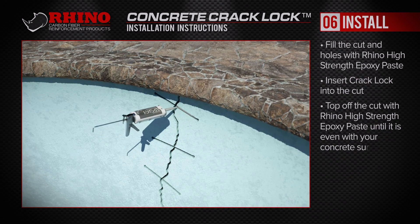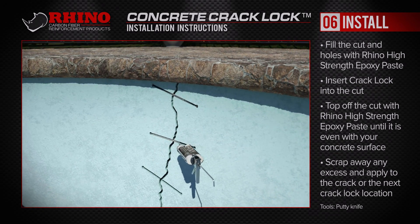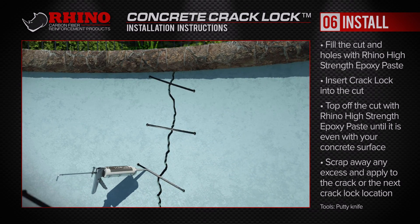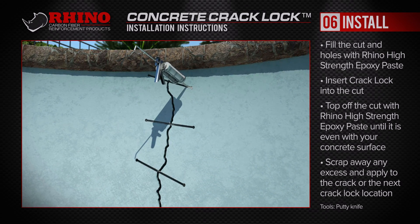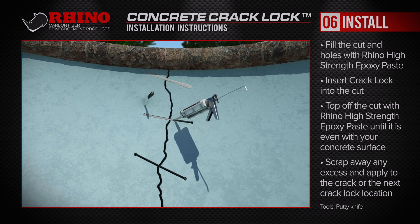Fill the cut and holes with Rhino's high-strength epoxy paste. Then insert the Rhino Carbon Fiber Crack Lock into the cut. Top off the cut with more epoxy paste until it's even with your concrete surface, and scrape away any excess epoxy.